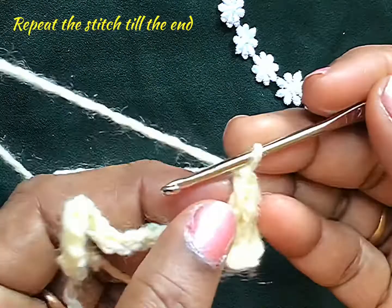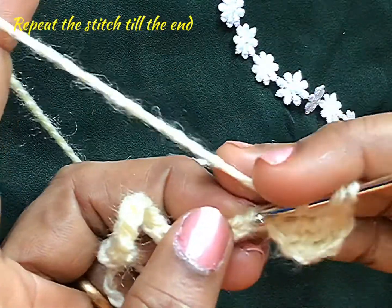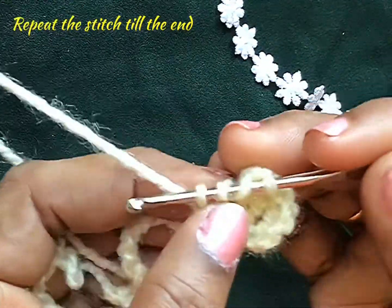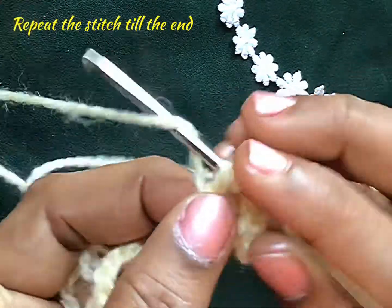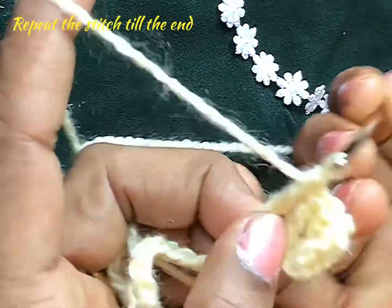See here the stitches are long. Once again — twist twice, insert the needle in the next chain and pull the yarn. Reduce 1 by 1: 4, 3, 2, and now 1.